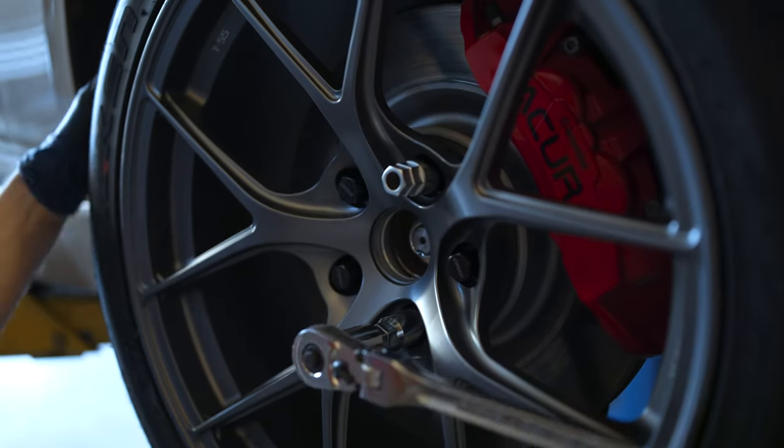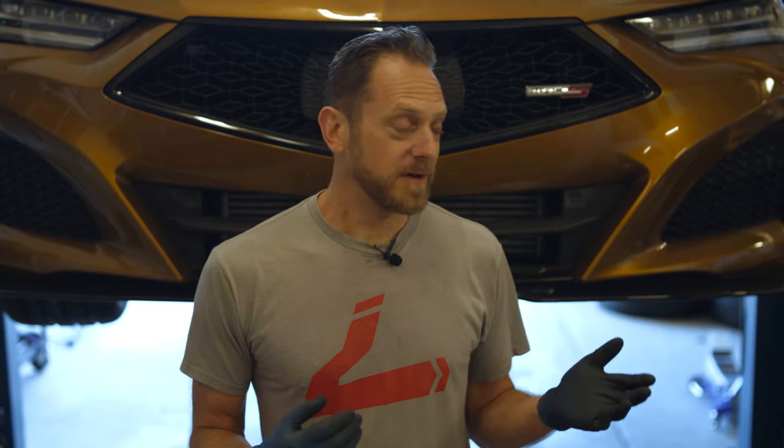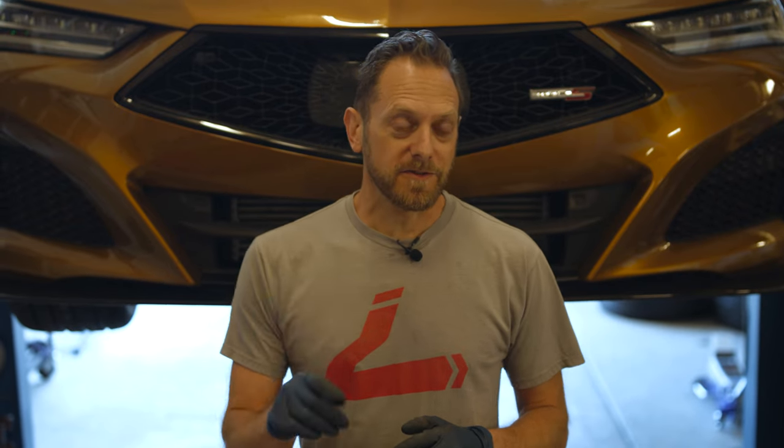Thank you so much for watching this video on changing the brake pads on the Acura TLX Type S. These Brembo calipers really were surprisingly easy to work on, and we have at least one pad option available with more to come soon. If you need to change out your pads for a track day or even just regular maintenance, I hope this video was really helpful. Subscribe to our channel because we're going to do more TLX content, and of course like this video and leave any comments. Hope you have a great day — Heel Toe is in your corner.